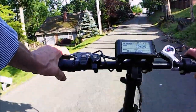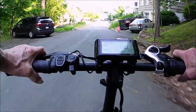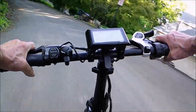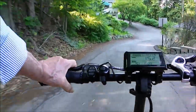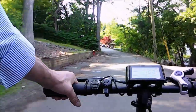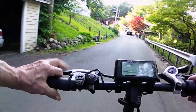It's easy. The e-bike handles this about as well as a regular bicycle. The camera doesn't really show how steep these roads are, by the way. But basically, all you need to go downhill is a set of pretty good brakes.